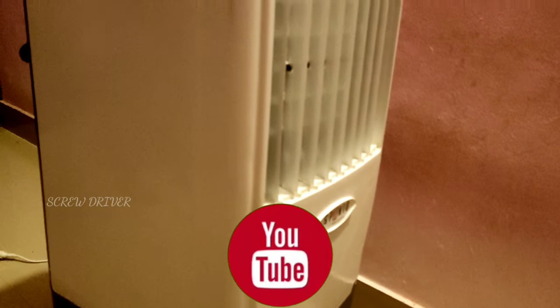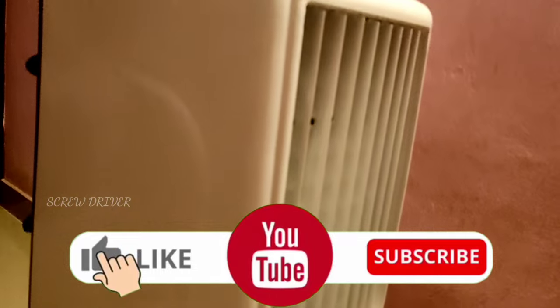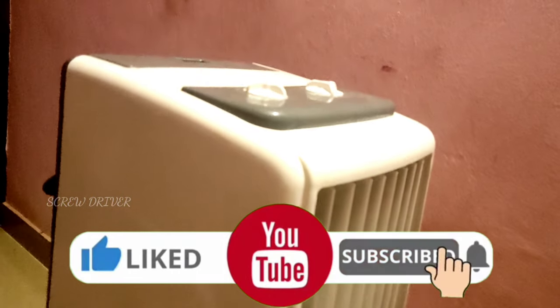If you like this video, don't forget to like it, share it, and subscribe to the channel.